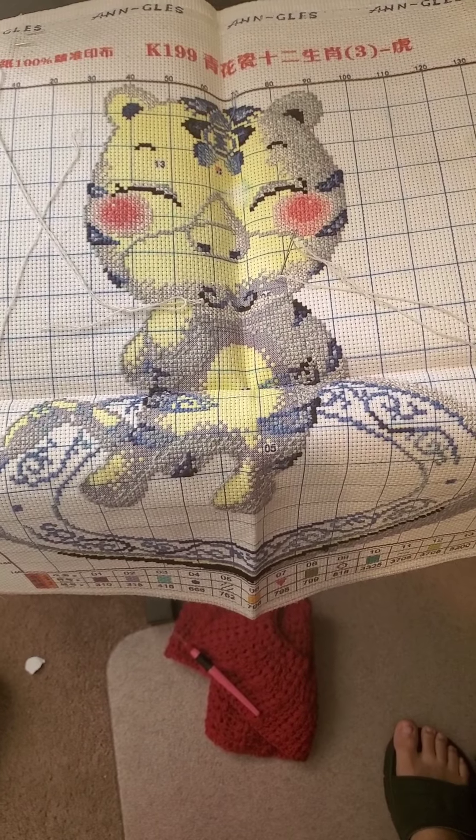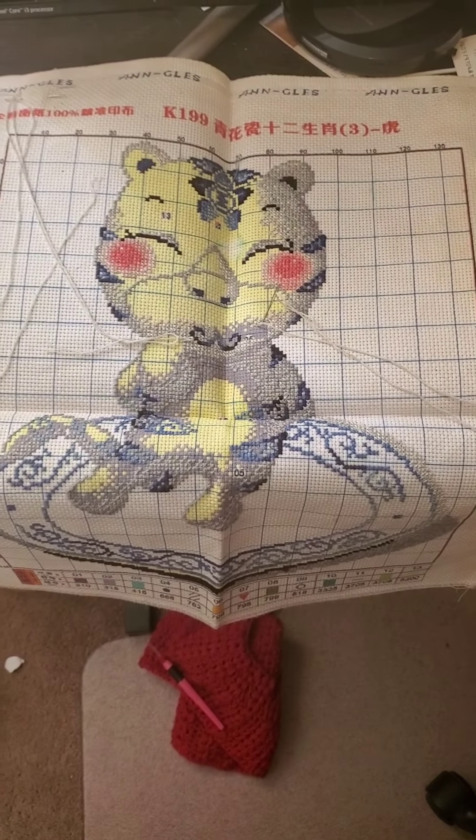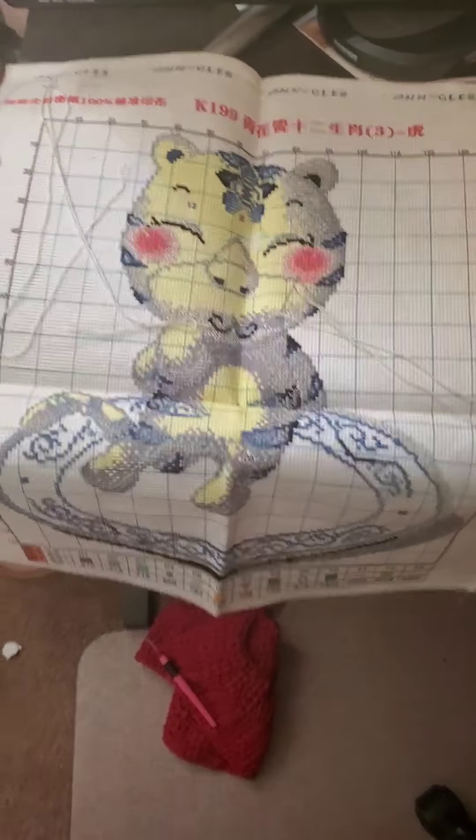Hello, just wanted to show you some of my cross-stitch projects that I've completed or am continuing to do. Here's my cross-stitch work in progress — it's a little Chinese tiger on a dish.